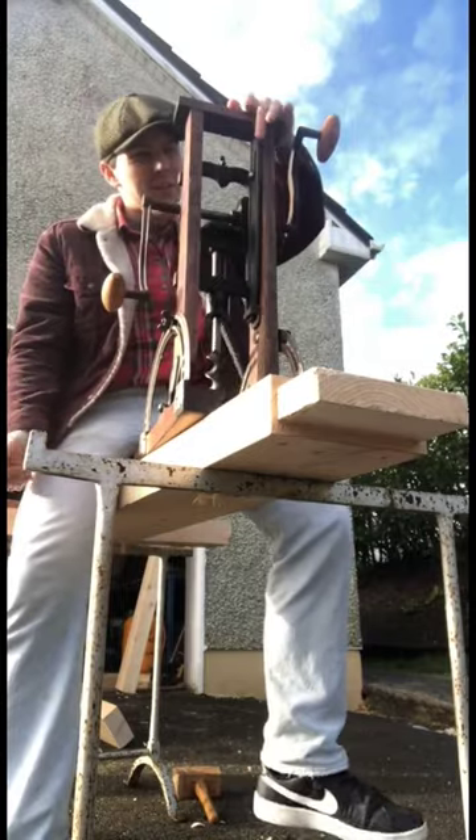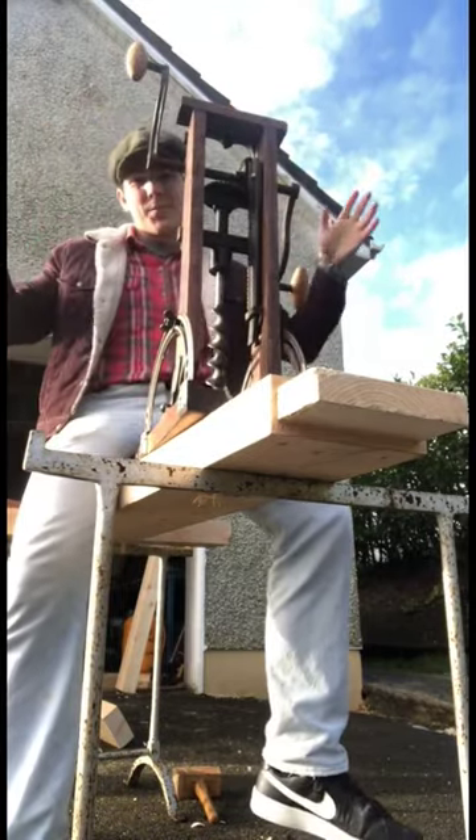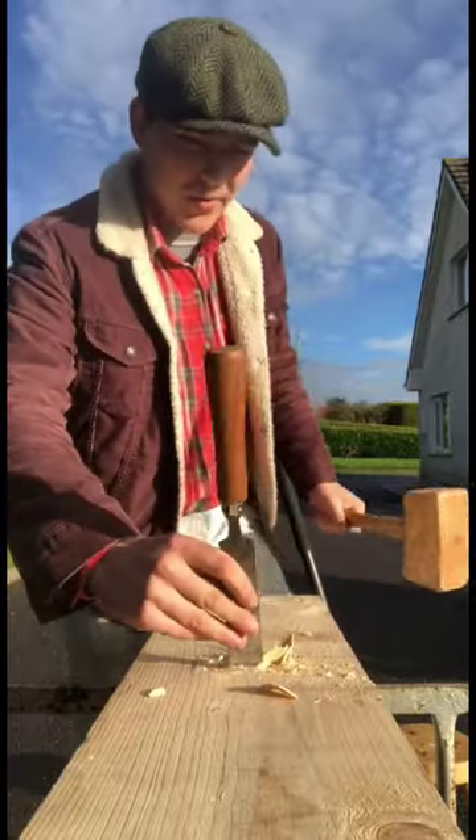There we go. I love putting this thing away because you just pop this fell in and then it just clips into place. The rest of the work we have to do with a mallet and chisel.